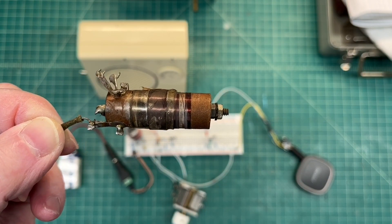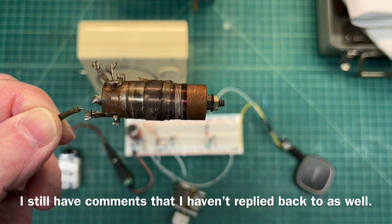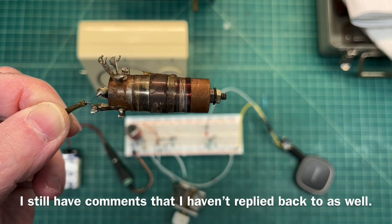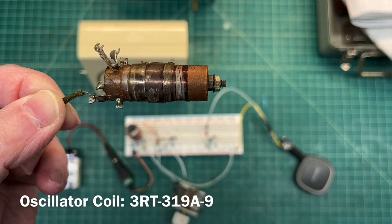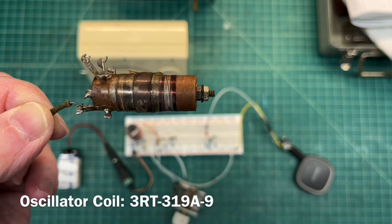Hi folks, thanks for joining me. It's been a week or more since I published the video on the little Emerson R156, and I've had to do a little troubleshooting before some other stuff came up, so I've been out of pocket for about a week to a week and a half.